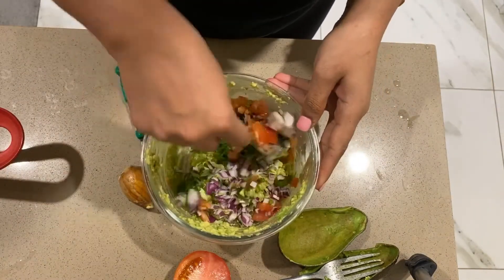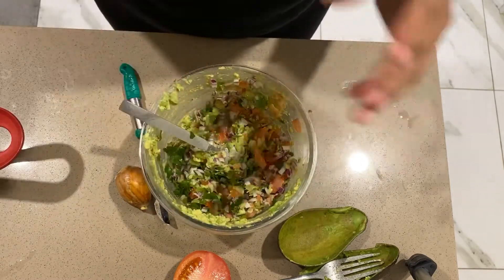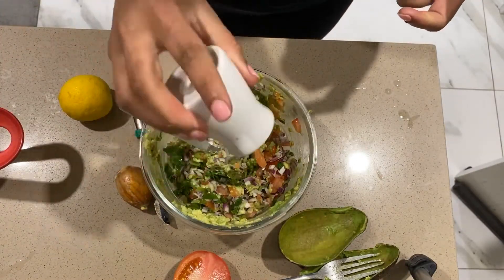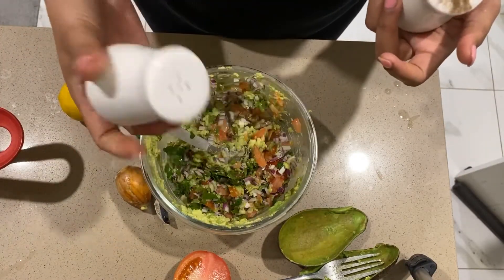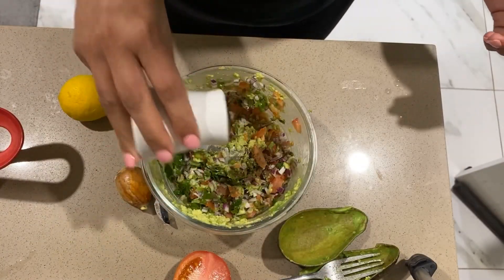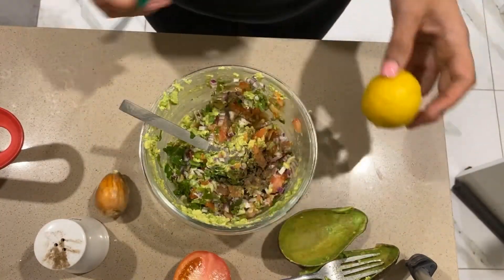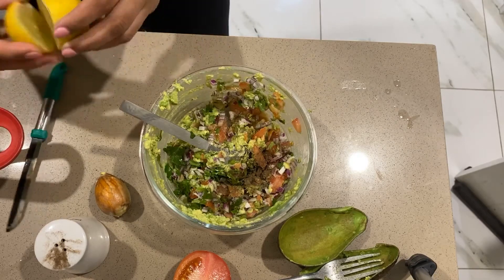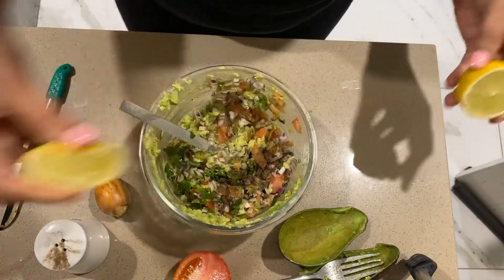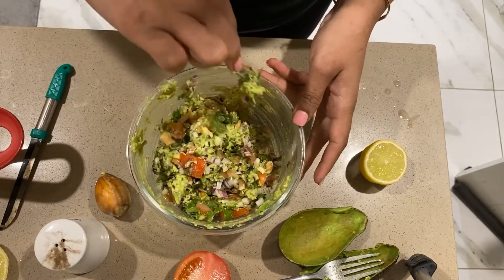Mix it well. Add salt to taste, add black pepper, add green chili, add half lemon. Mix it well.